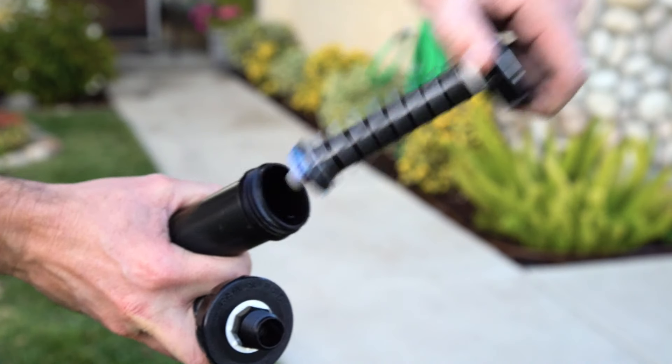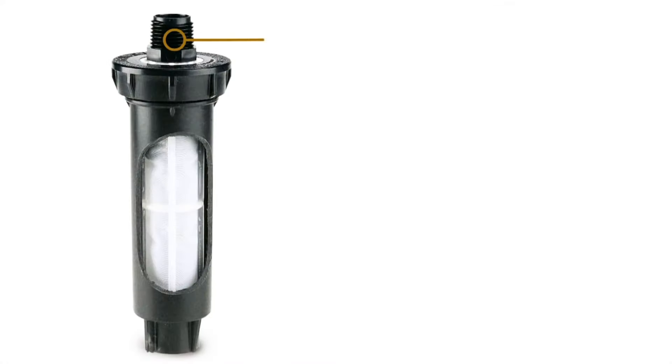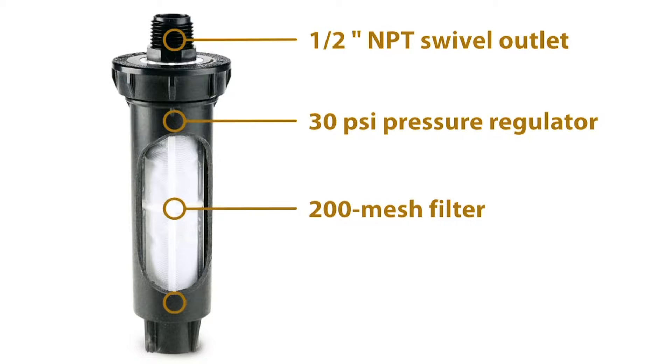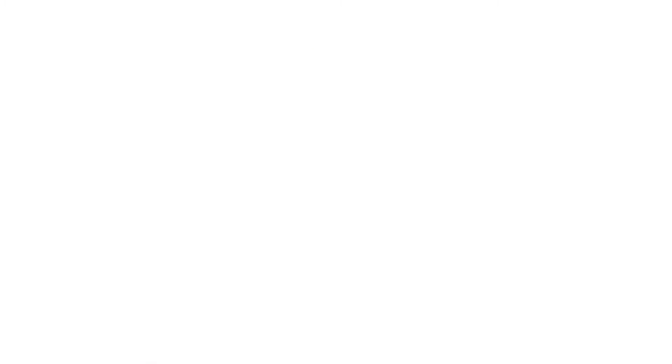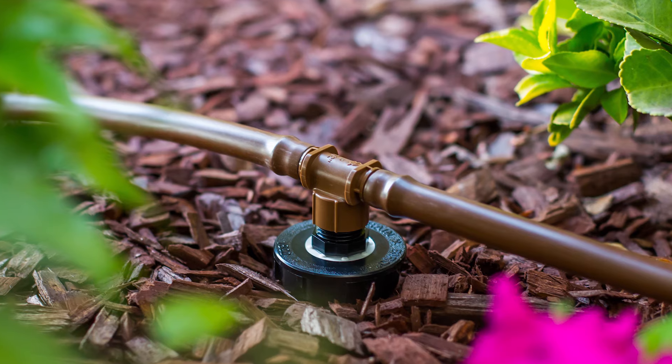The Rain Bird 1800 Retro Kit contains everything you need to quickly convert to drip, including a 30 psi pressure regulator, a 200 mesh stainless steel filter, and a low profile elbow and tee fitting for easy connection to drip tubing.